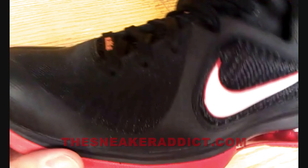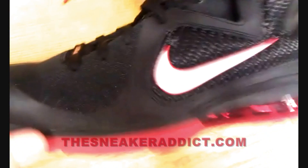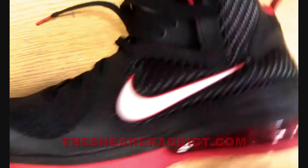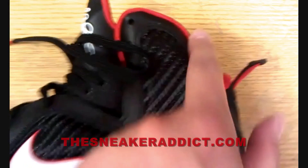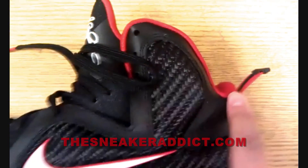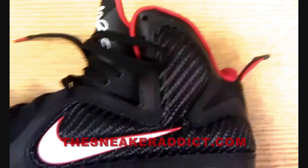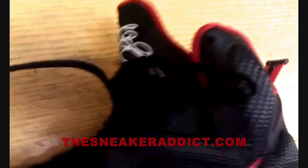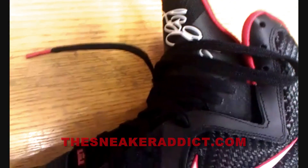I've been on the fence about how I feel about this sneaker. From the pictures, I couldn't really get an idea of the actual shape of the physical sneaker until I'm looking at it now. I was worried it was a little too narrow. The sneaker looks really good though, in my opinion. Got a lot of nice details, a lot of different materials.